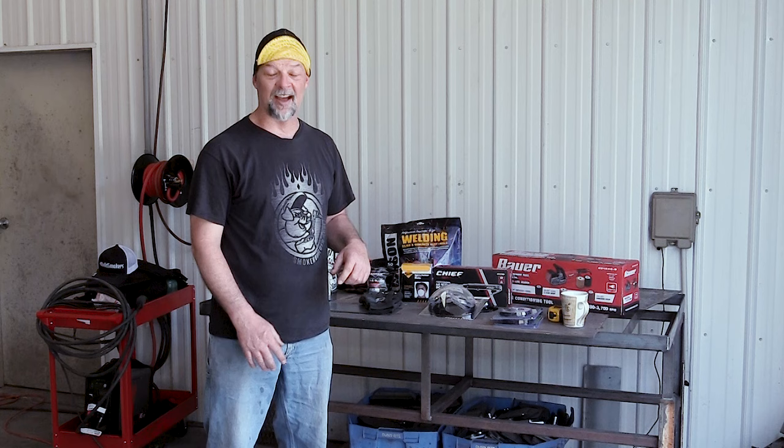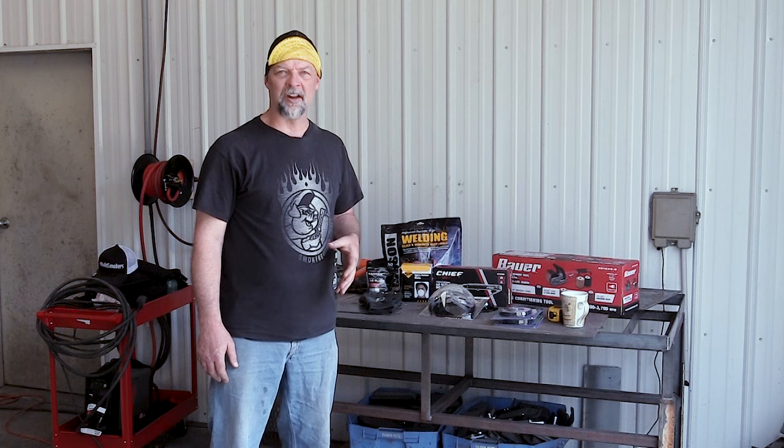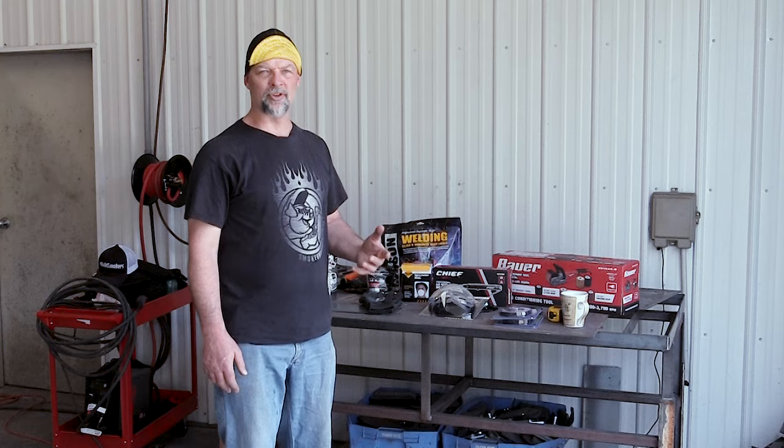None of this stuff — I'm not sponsored by any of these guys. I literally just went down the road to Harbor Freight and picked up these items. There's a lot of different manufacturers that make this stuff. These are on the cheap end of the spectrum, so if you're just getting started, these are pretty affordable.